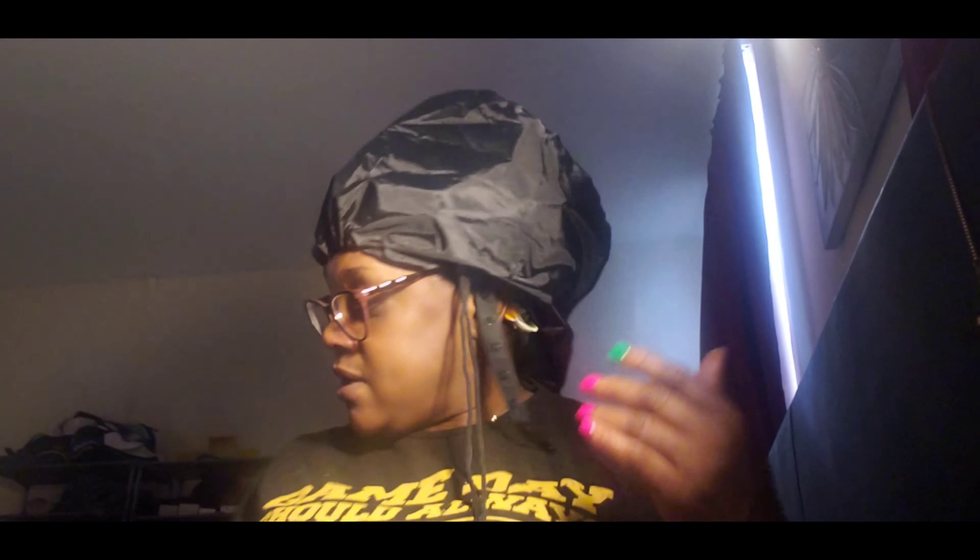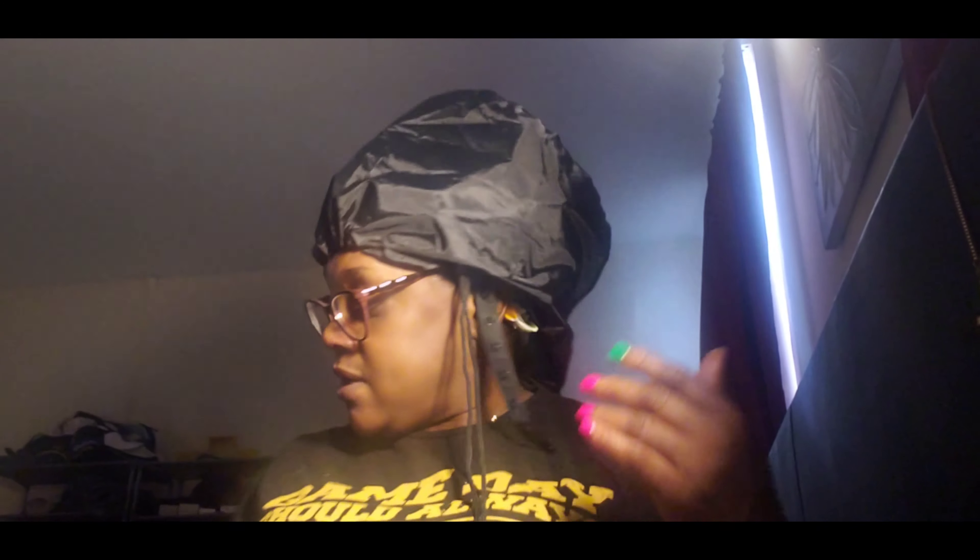Hey everybody, it's me Kim, welcome back to my channel. I know I look funny, but I'm here today to show you this attachable blow dryer bonnet. I got it off Amazon and this is so convenient. If you don't have one of those hooded blow dryers, you can get this off Amazon — it was really inexpensive. I'll put the link below.